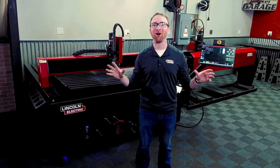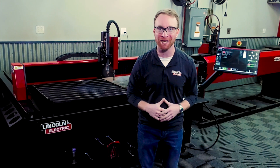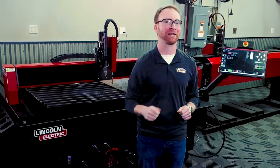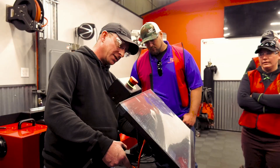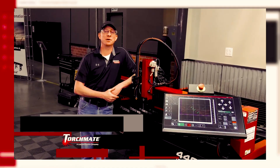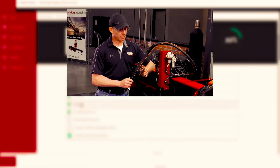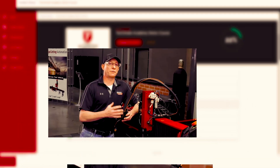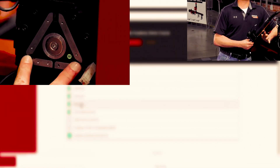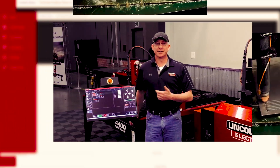And best of all, Torchmate tables are backed by the best training in the industry to help you start operating your machine like an expert as quickly as possible. We host monthly training seminars right here in our Reno facility, as well as at regional training locations across the United States. Best of all, our extremely high-quality online training platform, Torchmate Academy, is a complete course teaching you from A to Z exactly how to operate your machine and design in Torchmate CAD, all in high-quality videos presented by the top Torchmate trainers in the country.